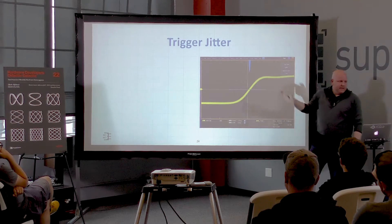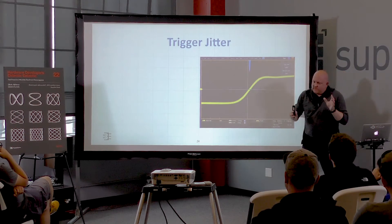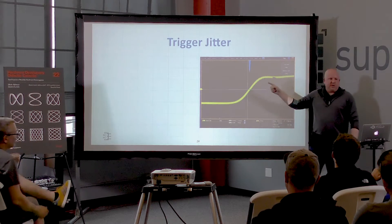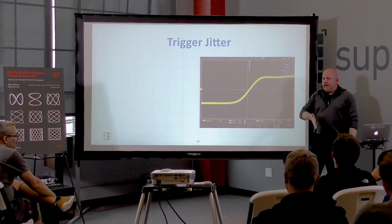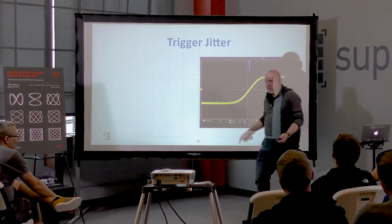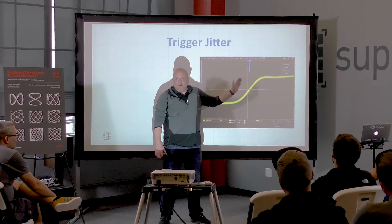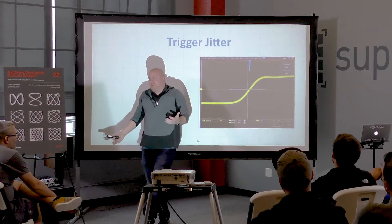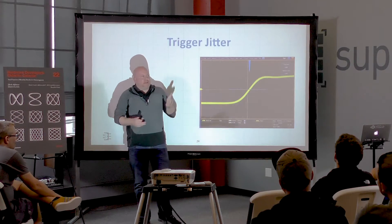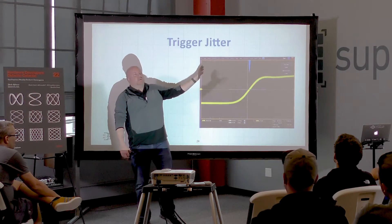Why is this a big deal? After a decade out of the scope business, I can finally say this out loud. This is an accumulation of errors. One of the biggest contributing factors is that the analog voltage threshold point does not line up to an acquisition sample point, so the scope software doesn't quite know where to paint the waveform. There's also vertical noise shifting the waveform, and the time base may not be perfectly accurate. Trigger jitter is an accumulation of errors.